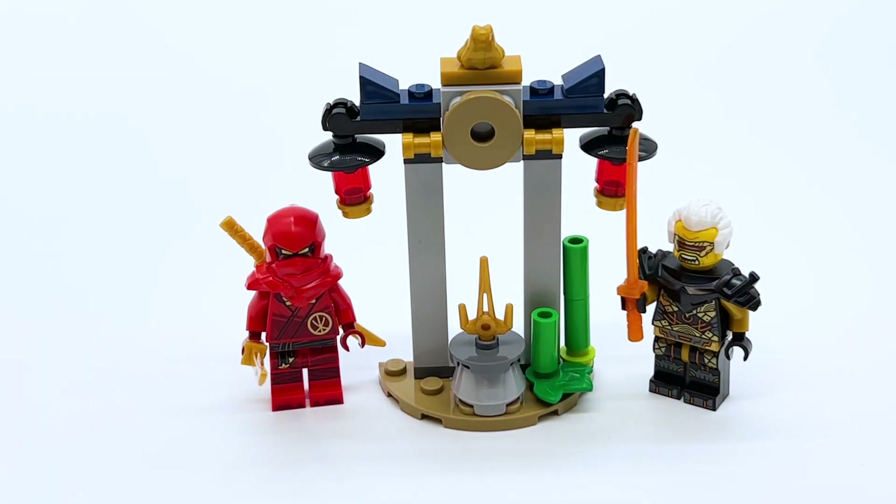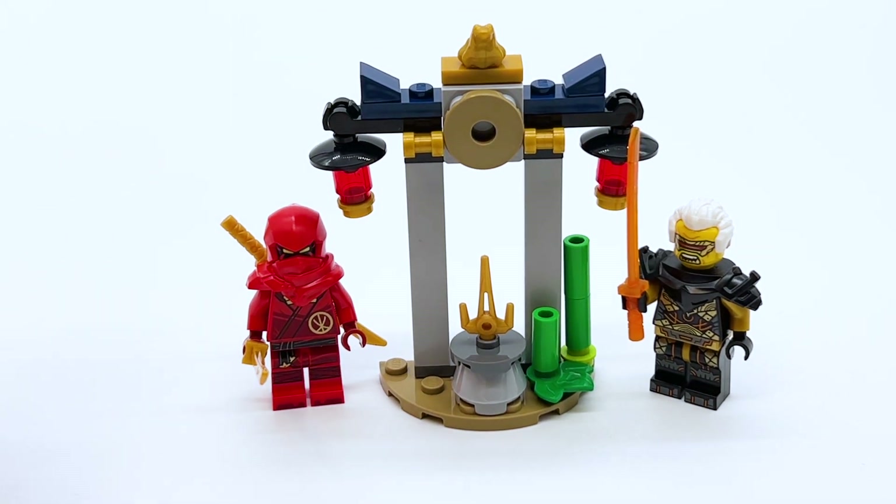Hey everyone, I'm Mind, and I have a very short review for you all today. Here is the final Ninjago Dragons Rising set that I haven't yet covered on the channel: set 30650, Kai and Raptan's Temple Battle, which is of course a polybag retailing for $4.99 in the US.